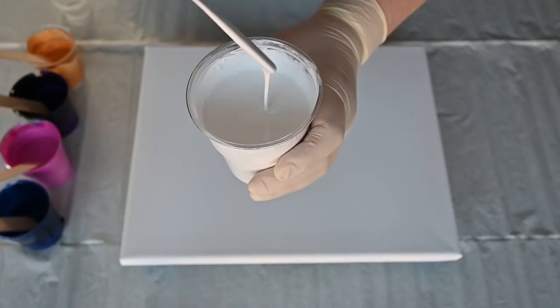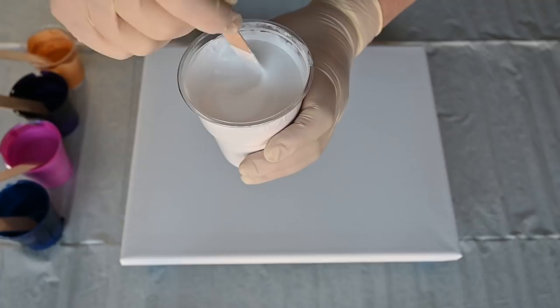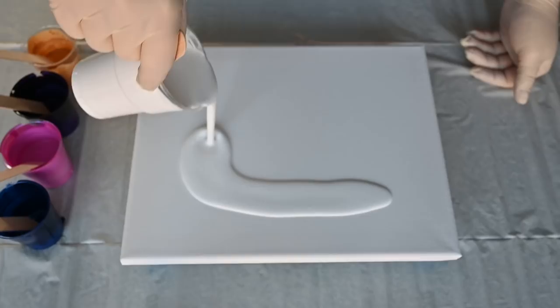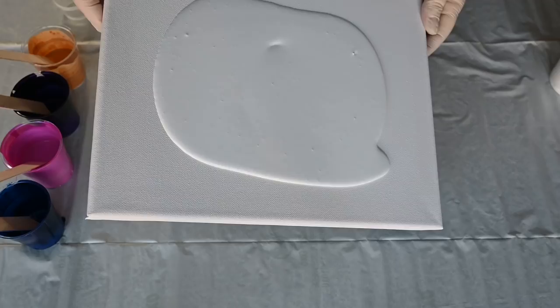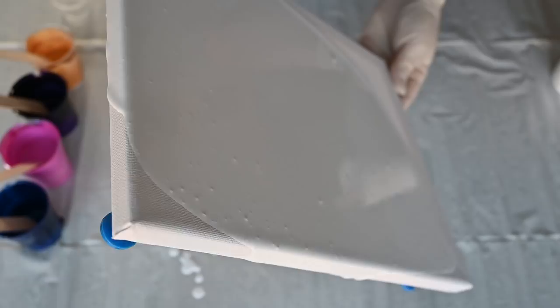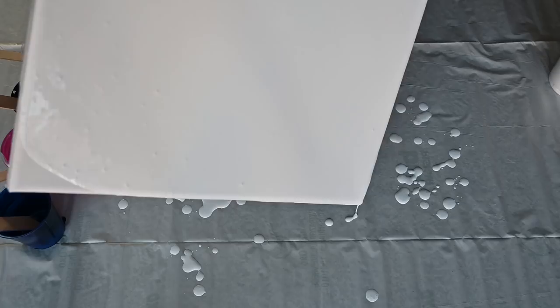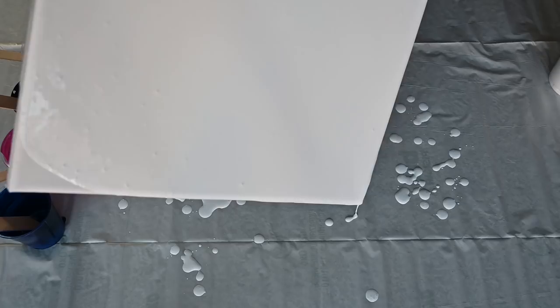I mixed my white really thin because I'm going for a pearl cells kind of look. I mixed in some Vallejo polyurethane satin varnish, and I'll see what happens — so many air bubbles! I'll just cover my canvas with a thin layer of this white, which will hopefully create some pearl cells. This technique kind of looks heavenly to me because you get this wispy, interesting look.